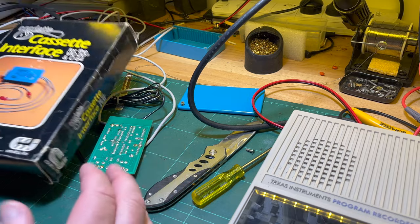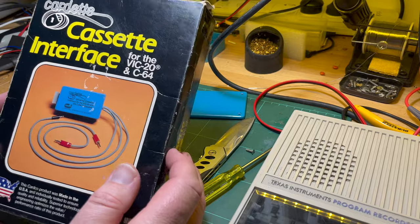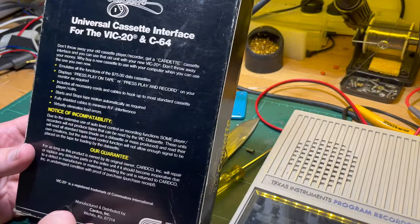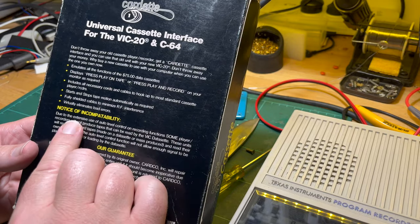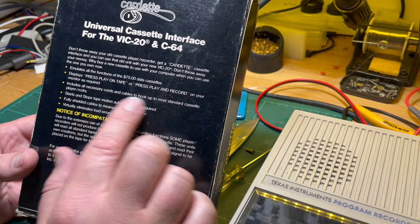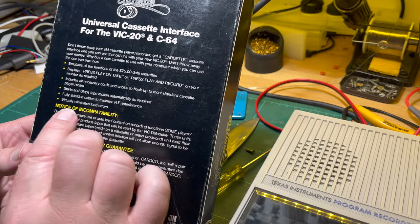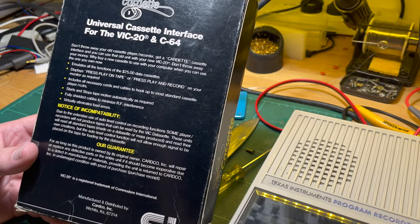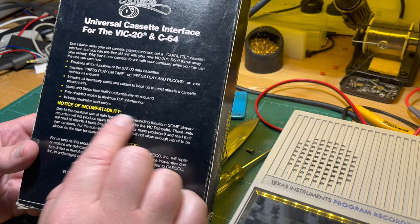I won't rehash the first video - I went through quite a bit in that one. So this is the box: it's for VIC and C64. It emulates all the functions of the $25 data cassette. There's a misspelling there. It displays 'press play and tape', 'press play and record' on your monitor as required, includes all the necessary cords and cables, and starts and stops tape motion automatically as required.